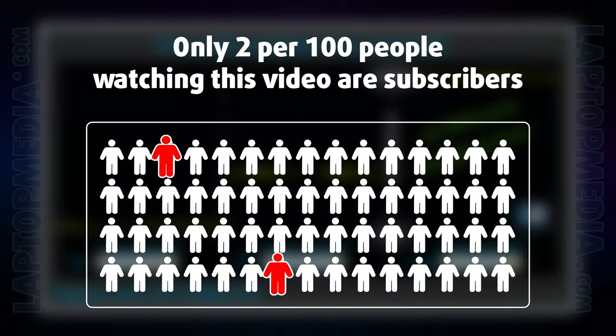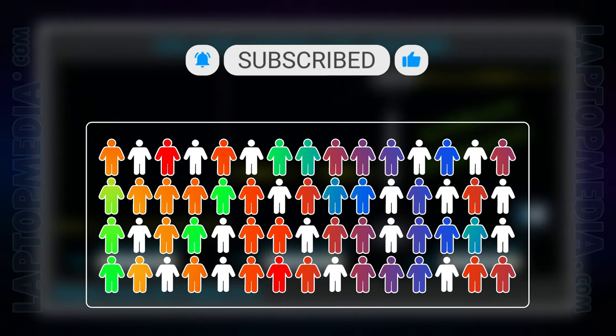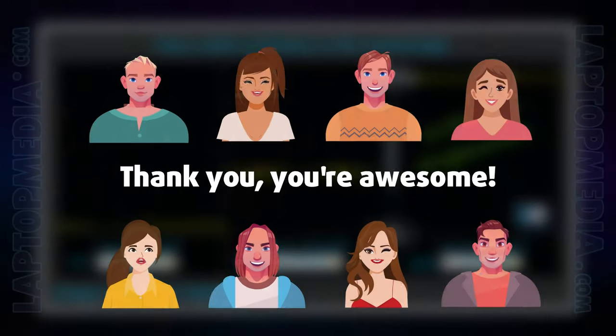Only 2 per 100 people watching this video are subscribers. If you decide to start following us, we'll be able to reinvest more in our laboratory, thus making even more helpful videos for you. Thank you, you're awesome.